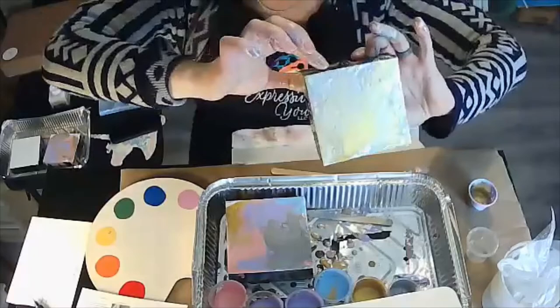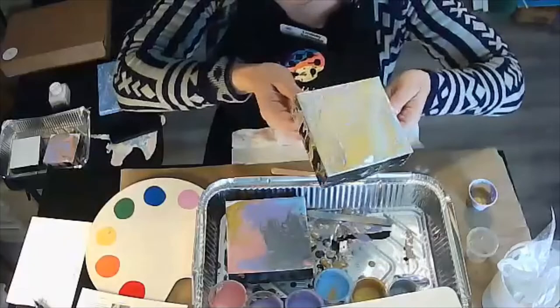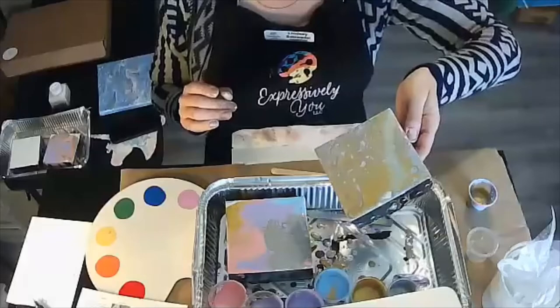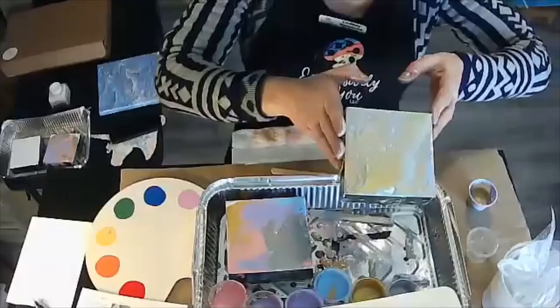On to the last technique — this is called the puddle pour. It is very orchestrated, for those who like structure and control. Someone asked what the name was for the third paint pour — it is called a flip cup pour because of the nature of flipping it in the middle of the canvas and having it all ooze down with gravity.